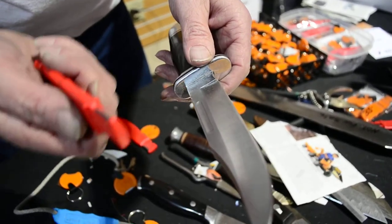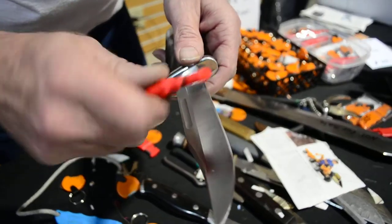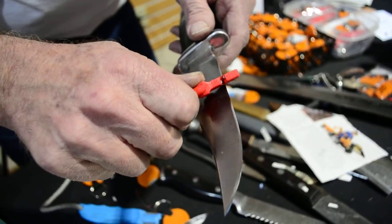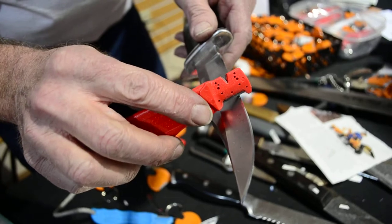The main mistake they make, especially with the carbide, is they push too hard. They really get a hold of it like this — see how that's stuck? That won't even go, and it really won't go forwards. See how it just grabs?